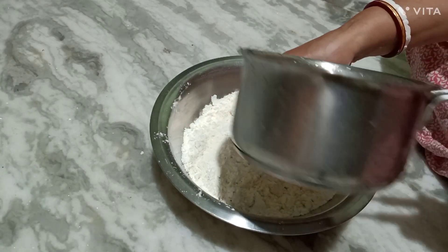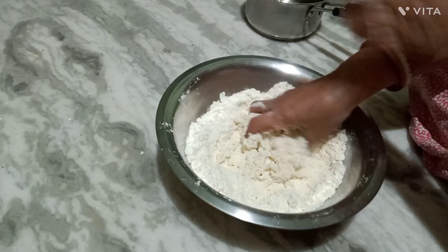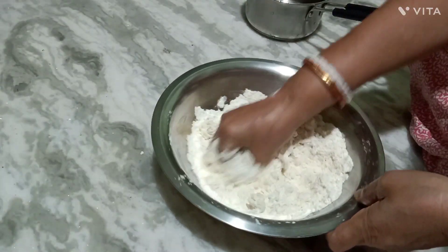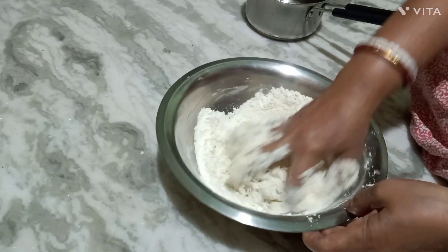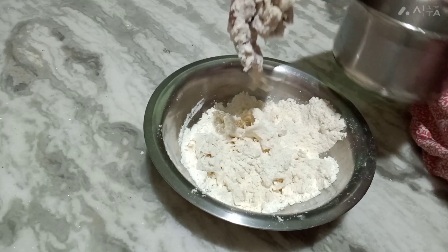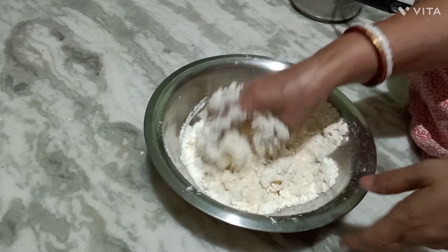I am going to add the oil to the oil. When I am going to add oil, I will add oil to the oil.